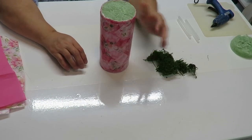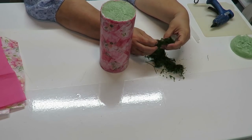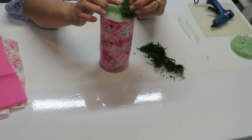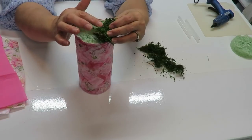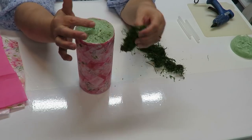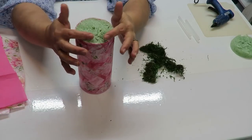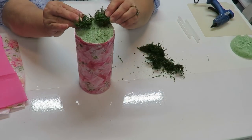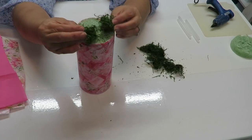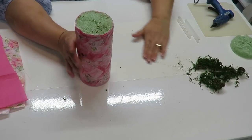Now that I've covered the styrofoam with decoupage, I don't need to put any moss there. I've got this green moss but I'm not going to hot glue it on yet, because when I poke in a flower the glue might block the stem. I'm actually going to wait until after the flowers are in, so I can tuck the moss in between the stems to cover any styrofoam that's still showing.